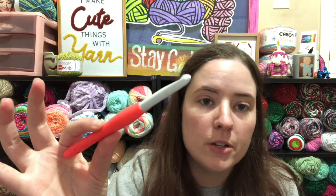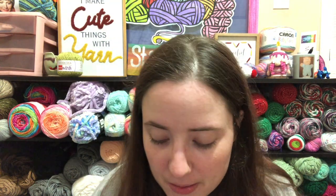I've got my cute pumpkin stitch marker and I'm using a nine millimeter hook. I can't remember if that's what the pattern calls for or if that's just what I used, but it's working out pretty good so far.